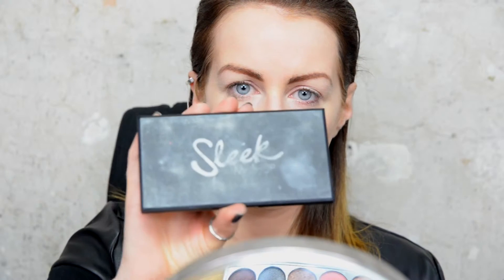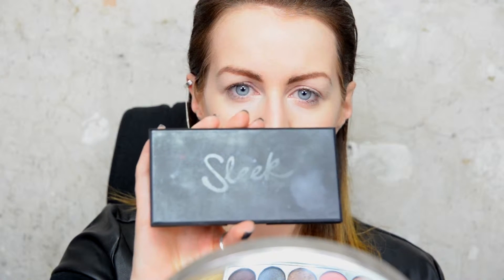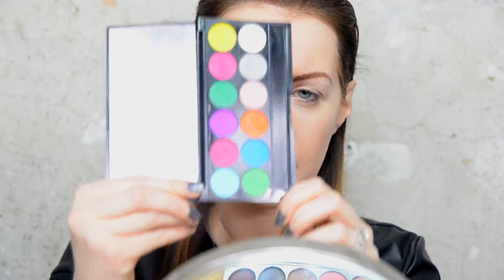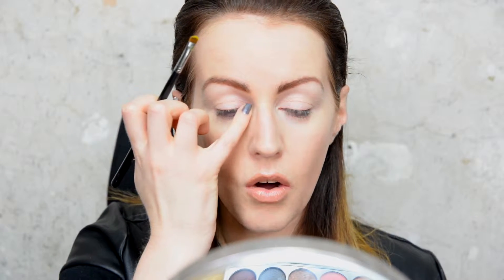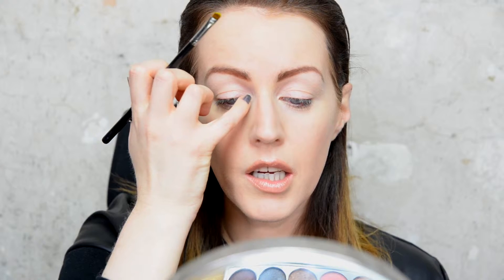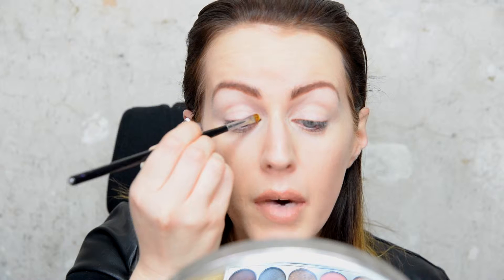So this is the palette I'm going to be using — one of the Sleek palettes, this one is the ultra matte with all the different colours. I'm going to start with the yellow on the end and pop that on the inner corner, just on the upper part of my eyelid.